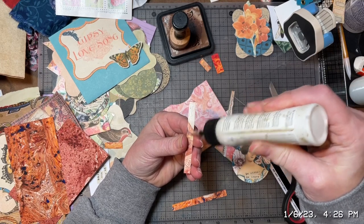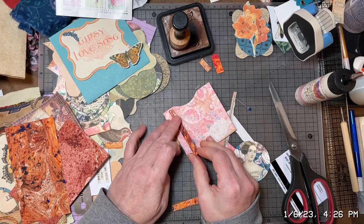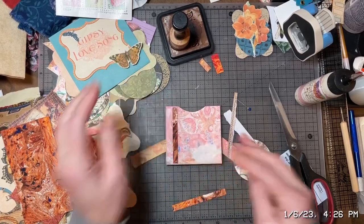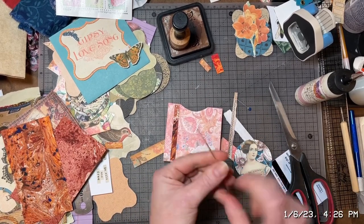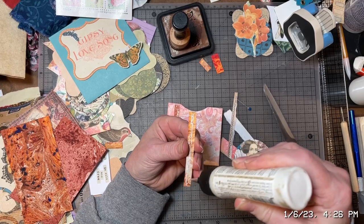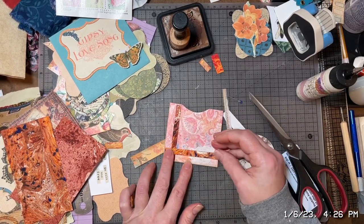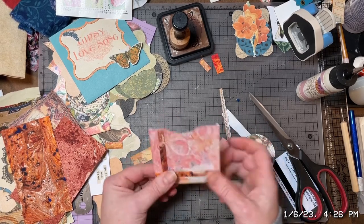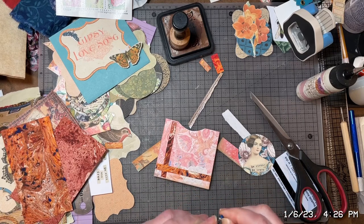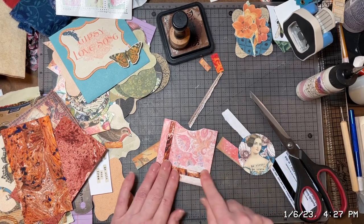Hopefully you guys are having a good day. You may be doing some crafting of your own — I know a lot of people that watch these videos are also artistic and crafty in their own right. Now that the main holidays are over, I think the next one coming up is Valentine's Day. I was actually considering doing a Valentine's Day journal. I never have gotten around to doing journals specific for holidays, but I kind of have the inkling to do that this year. I've been saving stuff for different holidays, and I think I actually have some Valentine's Day stuff too.